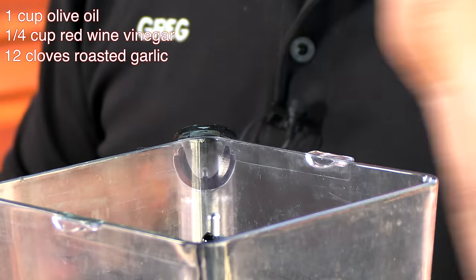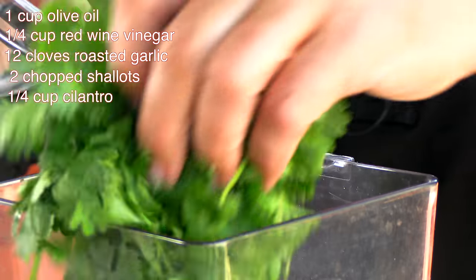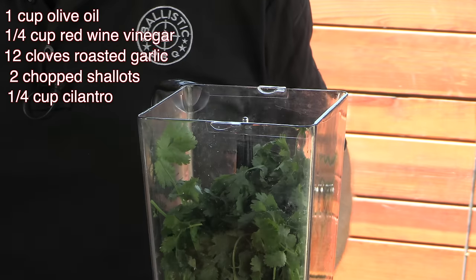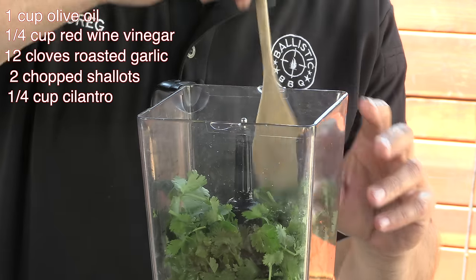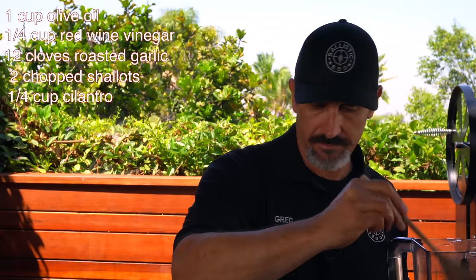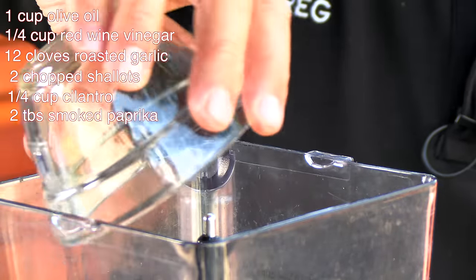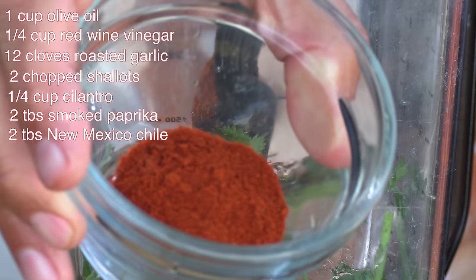Roasting the garlic takes some of that harsh bite out and makes it a little sweeter. Then some shallot. Now we add some cilantro — a nice bunch. If you don't like cilantro, since it's either a love-it-or-hate-it thing, I'd go with a flat leaf Italian parsley. Also some smoked paprika and some New Mexico ground chili powder.